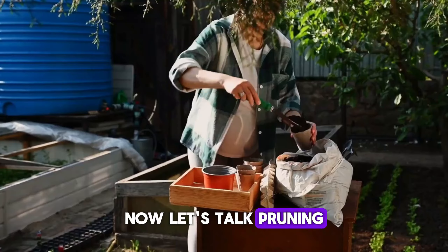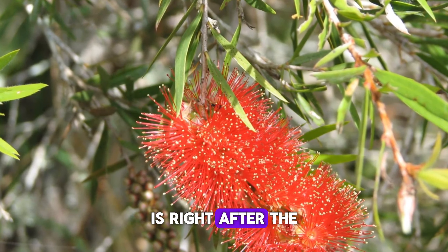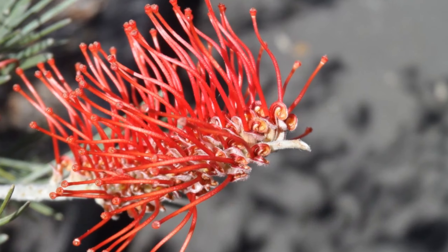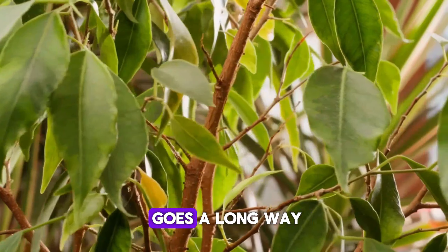Now, let's talk pruning. Pruning might sound intimidating, but it's really simple. The best time to prune is right after the plant finishes flowering — this keeps it looking neat and encourages more blooms. Just snip off any dead or straggly branches and shape it as you like. Remember, a little trim goes a long way.